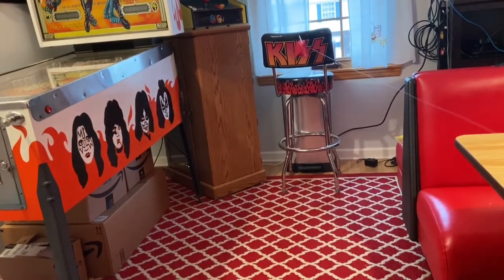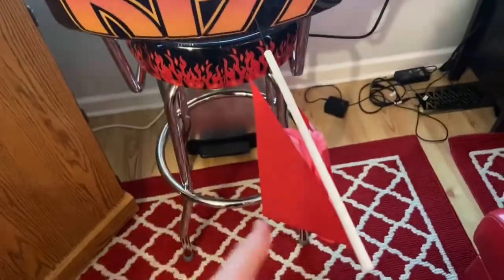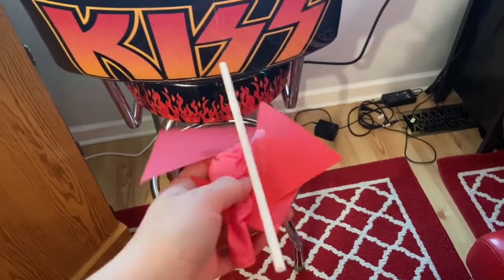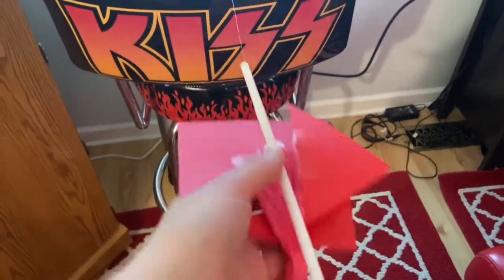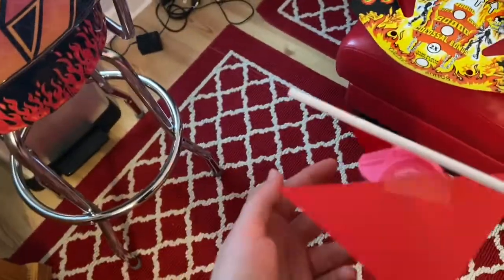Ta-da! It went from one side to the other. As you can see, it made it to the other side — it did what it was supposed to do. It shot, but as you can tell, it probably didn't look like it was going very fast, because it wasn't going very fast.